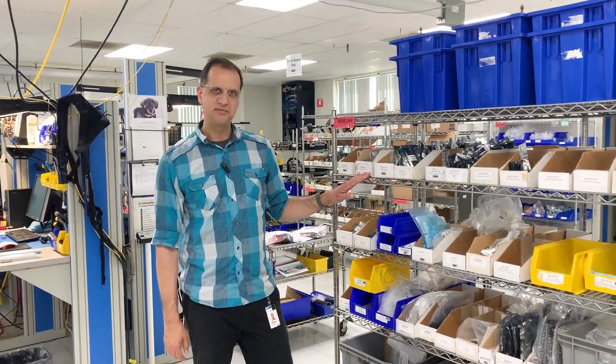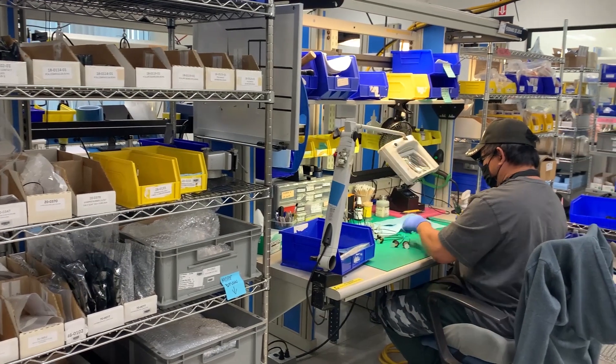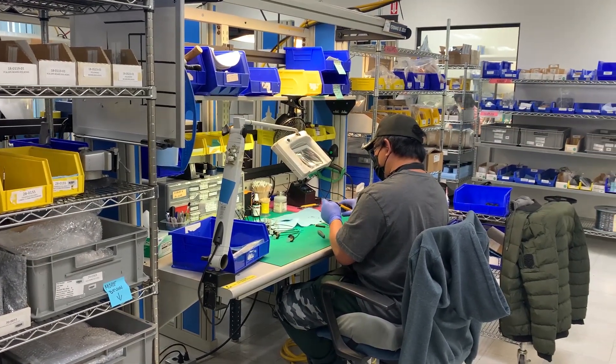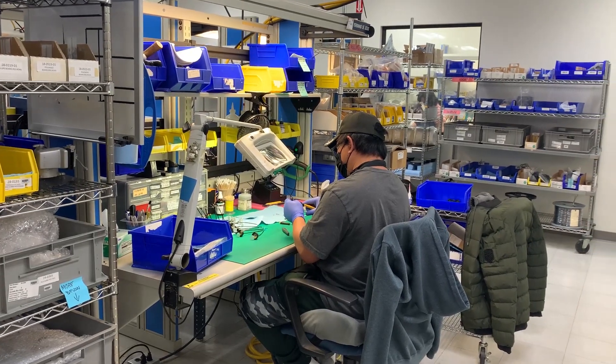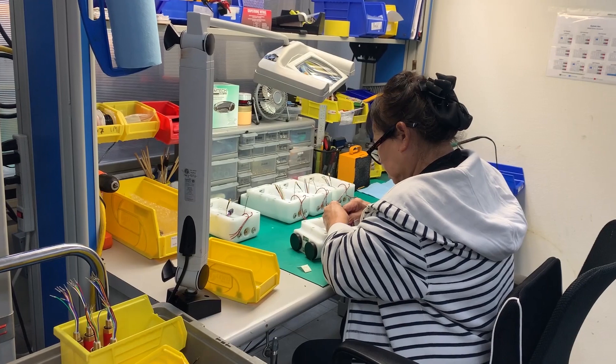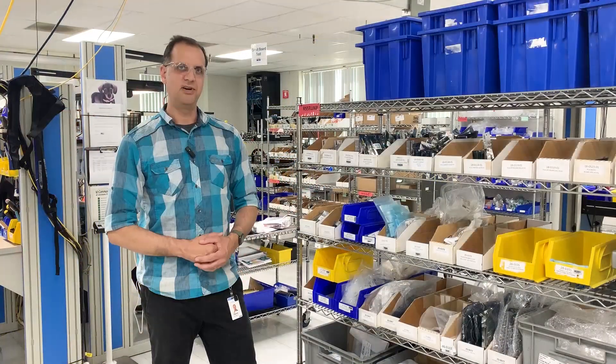Here at Sontech, we use point-of-use inventory, which means we have all the bins of parts used to build the product right near the person building the product. We have a two-bin system for each part, meaning we have one bin that gets used and the second bin is being filled while the first one is being used — so we always have parts on hand.